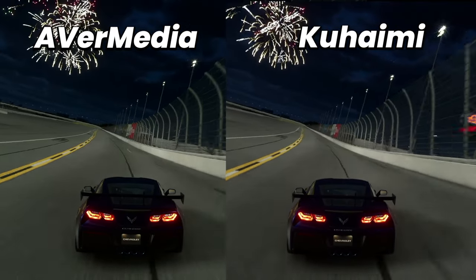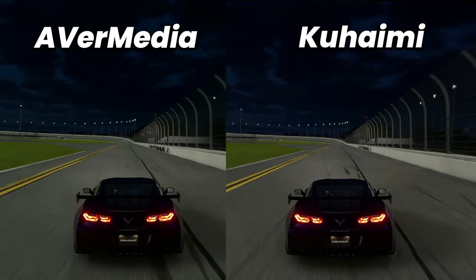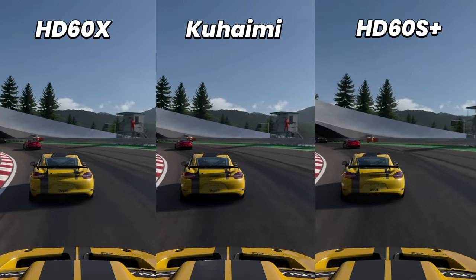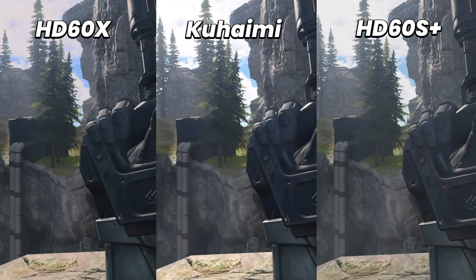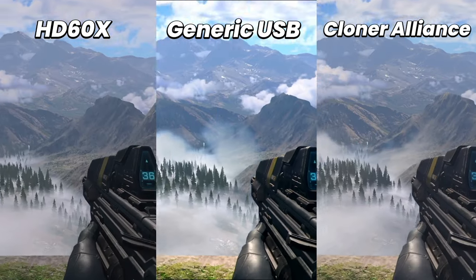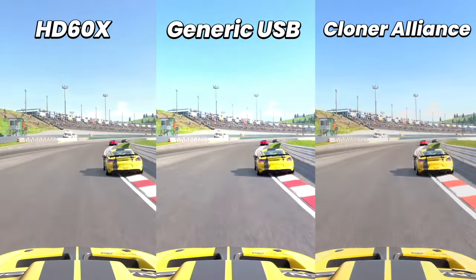So play off your display and not the preview. Now, one thing we couldn't leave out was a video picture quality comparison. Using the same recording settings across all capture cards without any filters, effects, or added changes to the image, we matched them up against the popular Elgato HD60 X. The image qualities matched up pretty well, though the HD60 X and EVGA capture cards produced a slightly darker image than the others — nothing major that can't be improved with filters in OBS. The generic USB capture card was on the other end of the spectrum with a much brighter and more contrasted image.